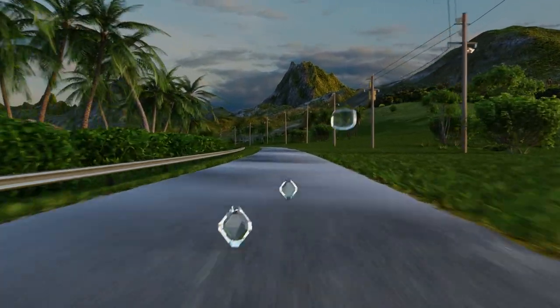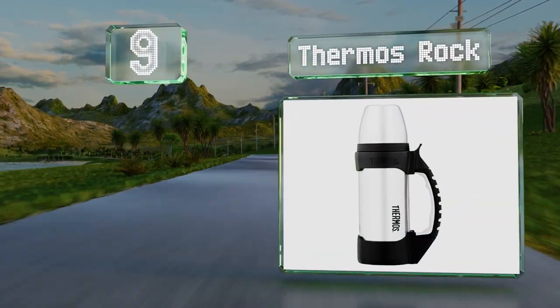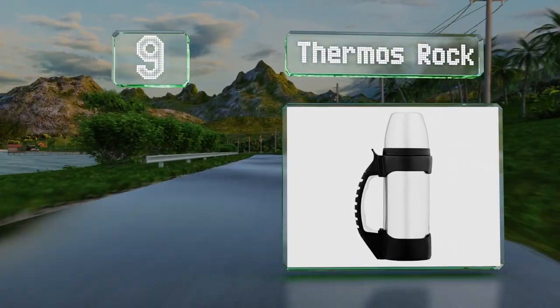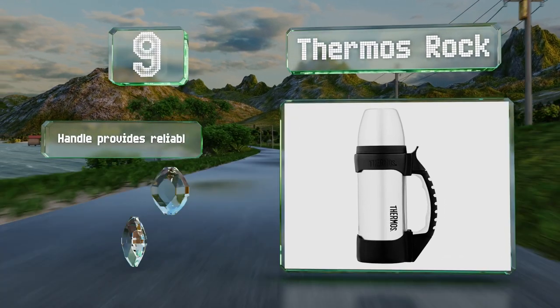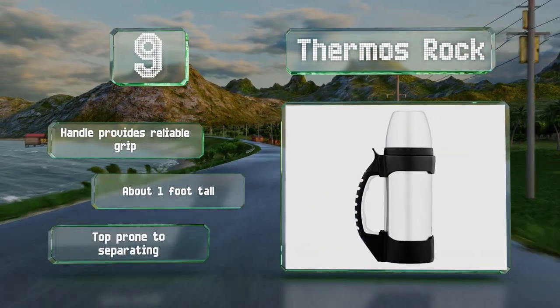At number 9, the Thermos Rock sports a clean appearance, and a good tip is to preheat it with boiling water before using it for even better heat retention. Its handle provides a reliable grip and it stands about one foot tall, but the top is prone to separating.